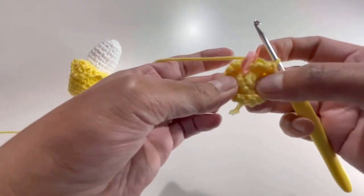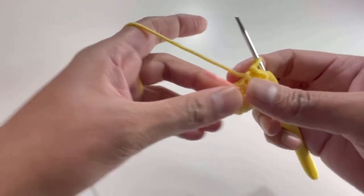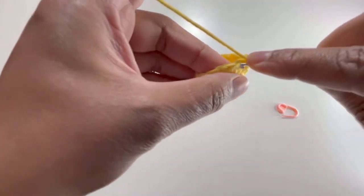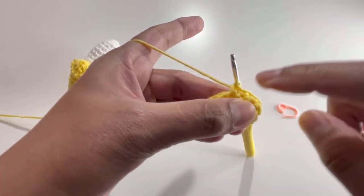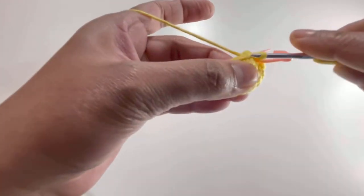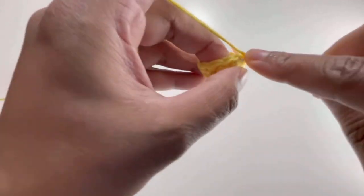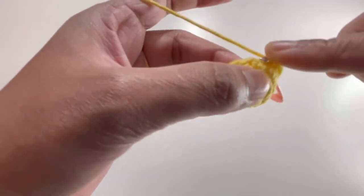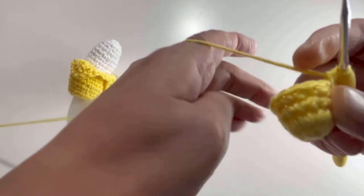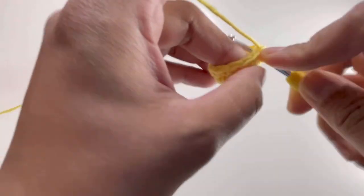After Round 4, turn your work — that's going to be the front part. For Round 5, take out your stitch marker, insert your hook into the first stitch, make a single crochet, and put the stitch marker back. Into the next stitch do two single crochets. Next stitch one single crochet, next stitch two single crochets. Keep repeating one single crochet then two single crochets. By the end of Round 5 we'll have 21 stitches.